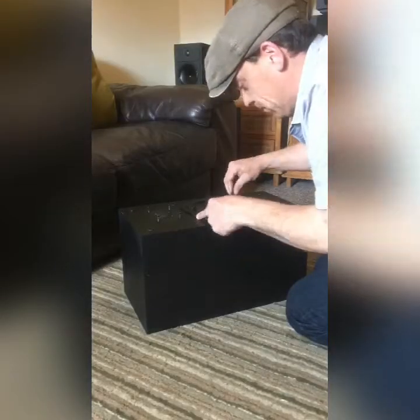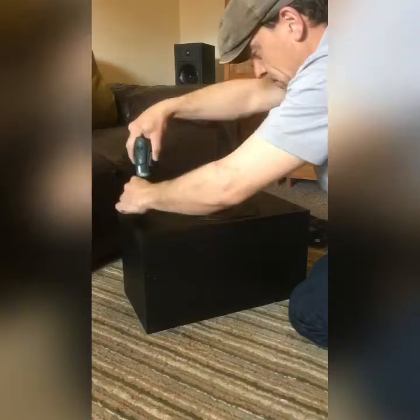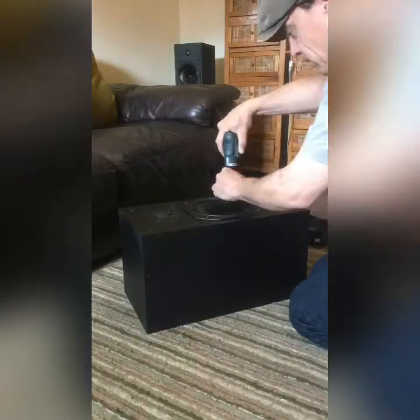Now let's have a listen and see how they sound.